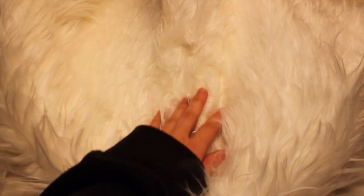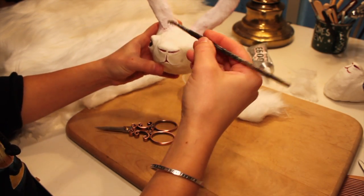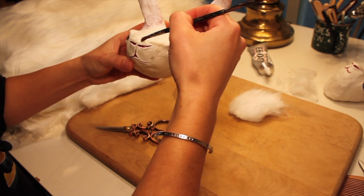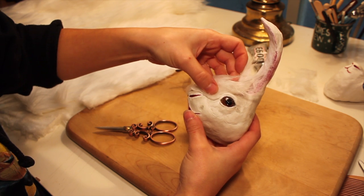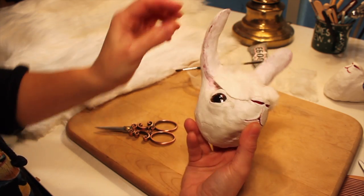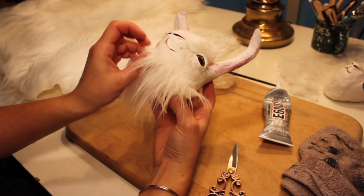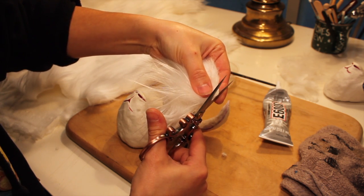And now for the faux fur. Using E6000 glue and a paintbrush, I coated the entire top of the head before placing the faux fur on it. I used a really sharp pair of scissors to cut the fabric to the exact right shape so it would fit just right. It's really important that the hair is going in the right direction so it looks natural. The fur should flow from the tip of the nose back towards the neck, or where the body of this rabbit would be.